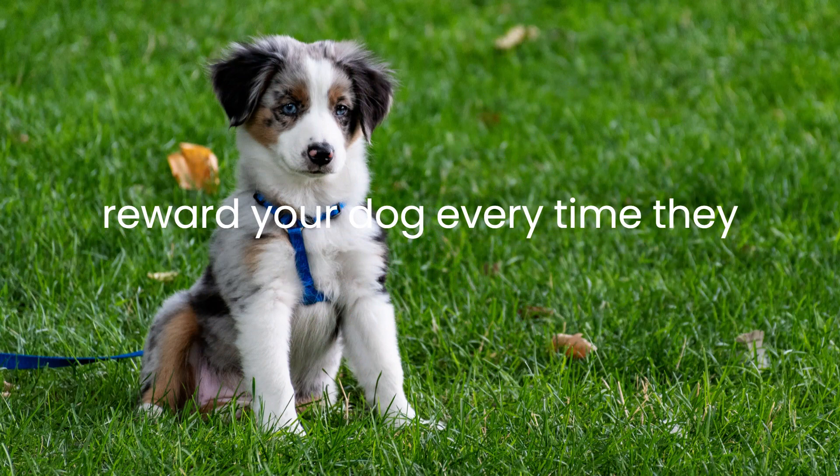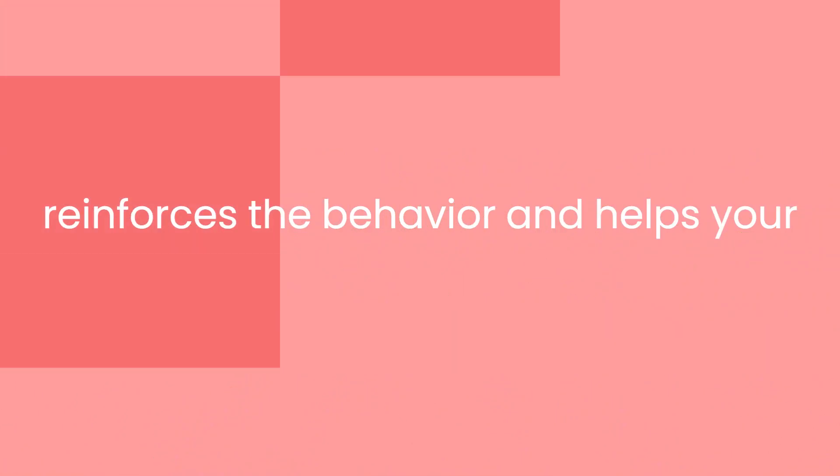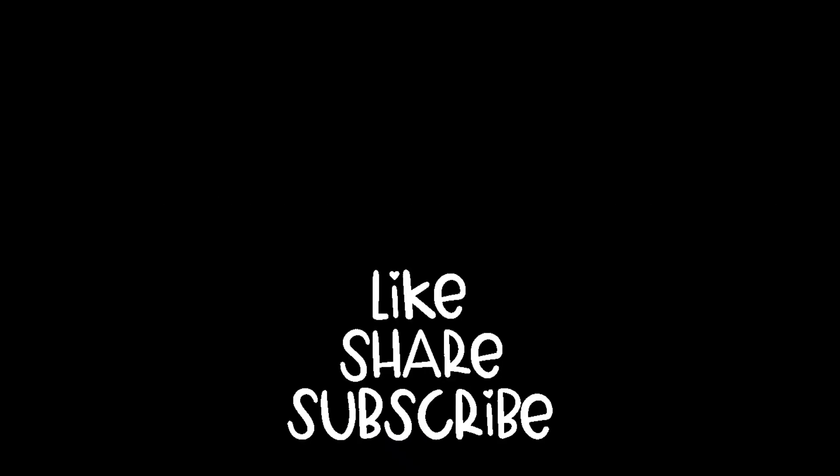It's important to reward your dog every time they successfully complete the command. This reinforces the behavior and helps your dog understand what you're asking of them. With time and practice, your dog will learn to sit on command.